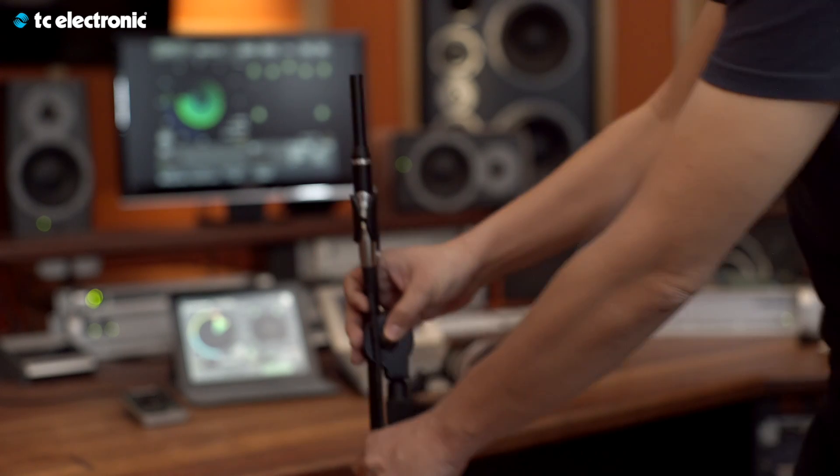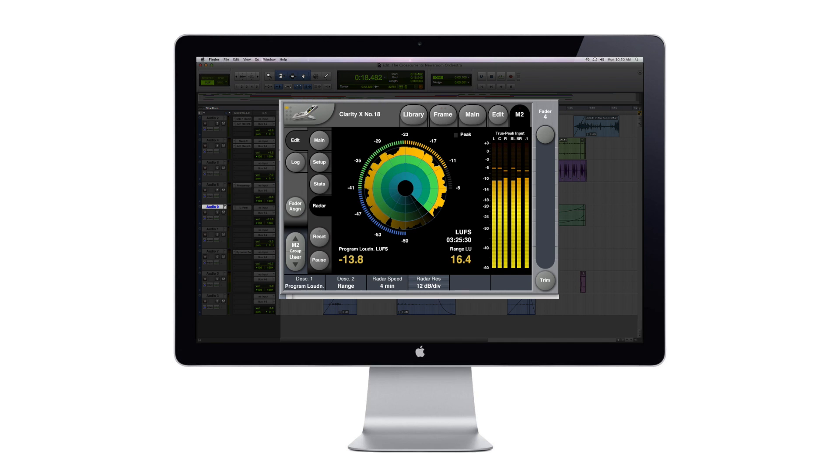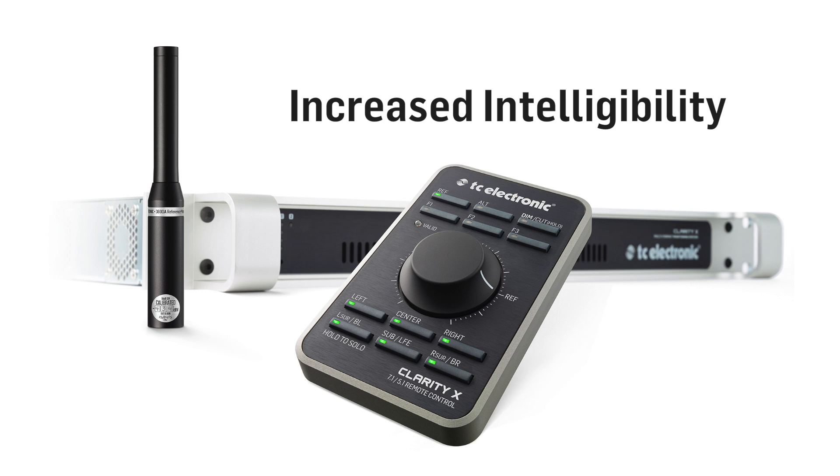From calibrated listening, easy hands-on remote control, and state-of-the-art loudness measuring, to down mix and center ratio meters — all the parts that make up ClarityX serve the same purpose: to help you increase the intelligibility of your mix.